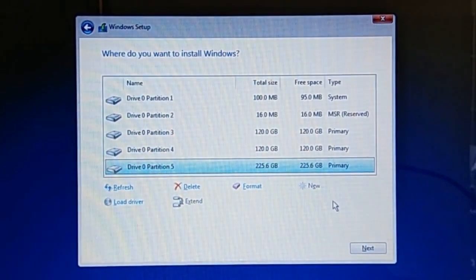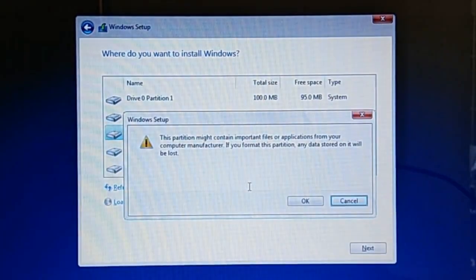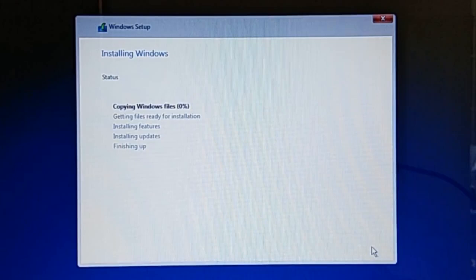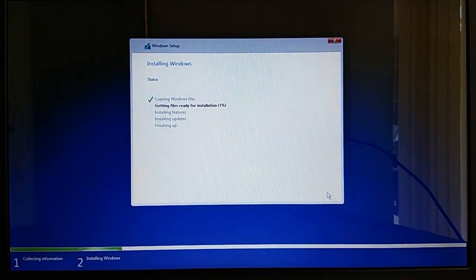To continue the Windows 10 clean installation, select the partition where you'd like to install Windows. I will select Drive 0 Partition 3, then click Format to format the selected partition. On the warning dialog, click OK. This will wipe all existing files in that partition for a clean installation. You should also format any other newly created partitions now, although you may do it later from Windows. After the format is completed, click Next to start installation. This step takes about 10 to 15 minutes. During installation, your PC will restart automatically a few times — please sit back and relax until Windows prompts you to select your region.